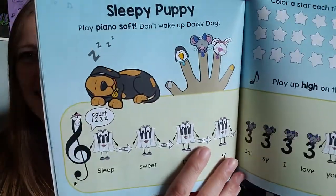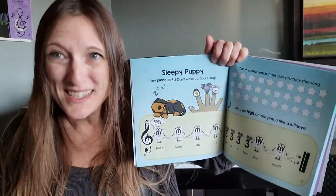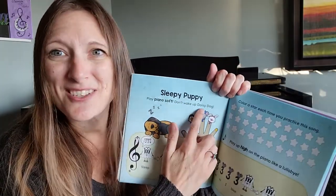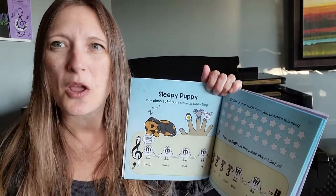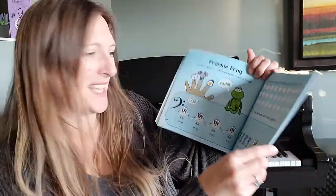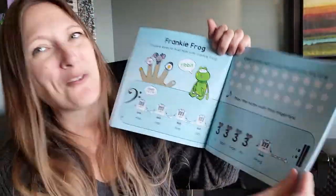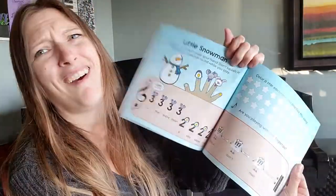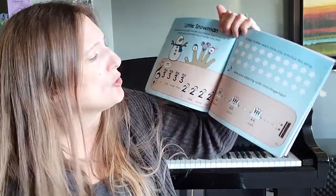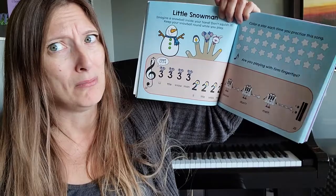Daisy Doggy — because of the illustrations and the titles, it really tells your little musician what this song is going to be like and how they should imagine playing it. This book is all about the three black keys. We've got independent fingers — and it's a snowman song! Little snowman, little snowman, please don't melt.